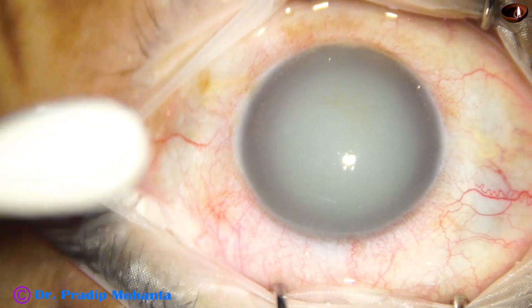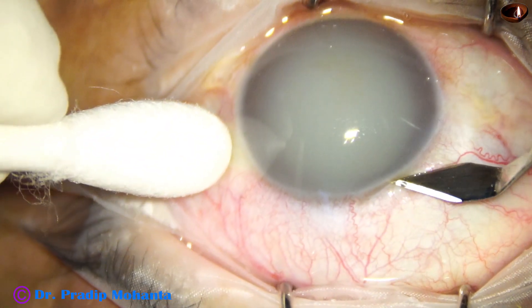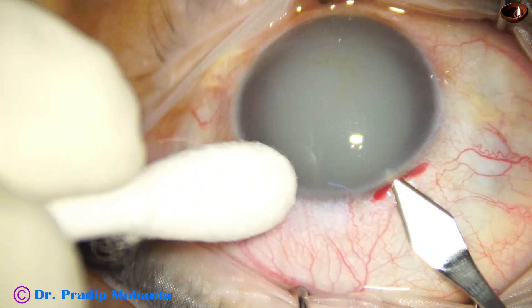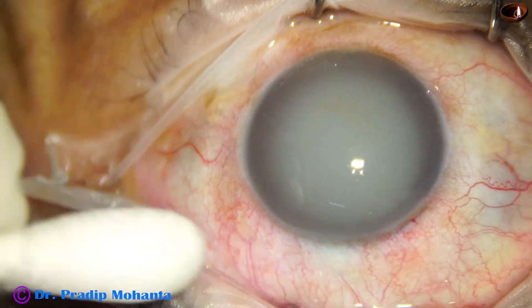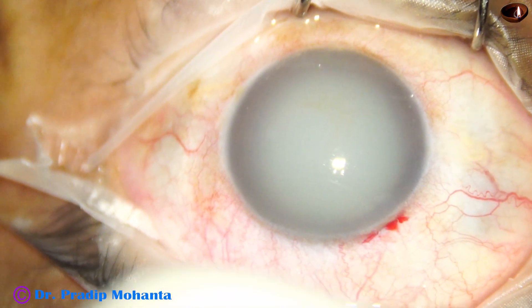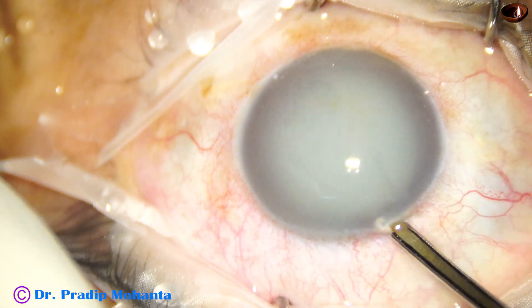We can see the aqueous humor has turned turbid. Iris details are not seen. Intraocular pressure was in the range of 60 mmHg, which has been reduced to about 30 mmHg with anti-glaucoma medications. This is a case of phacolytic glaucoma.